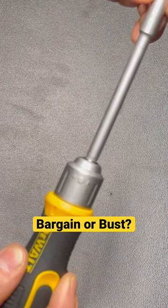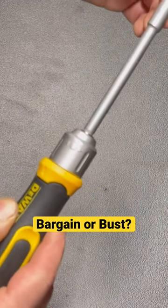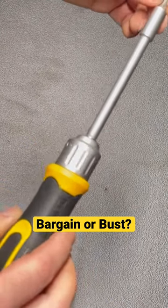The only con, again like the other one, is a little bit of slop in that shaft. It's really not bad, and it's also been used and abused just like the other one, so you've got to kind of expect that with this kind of screwdriver.